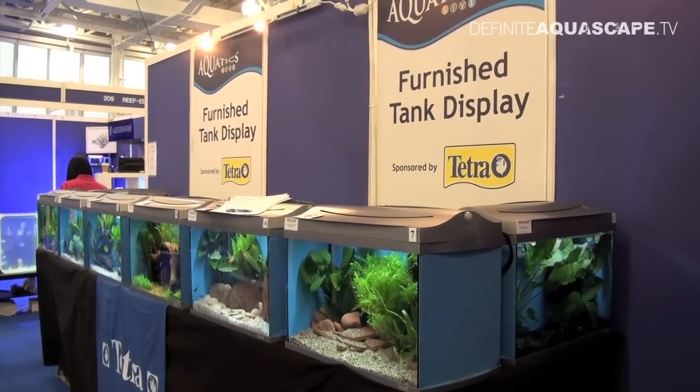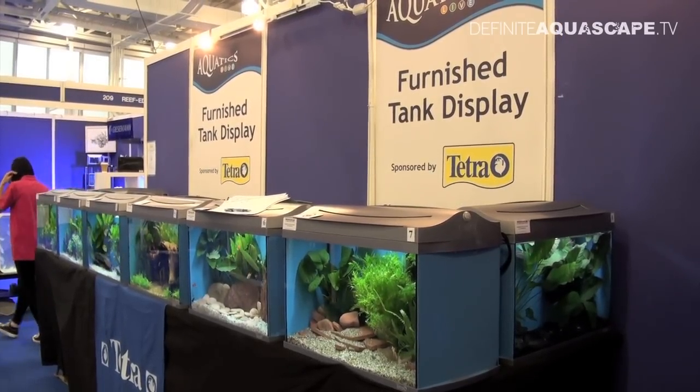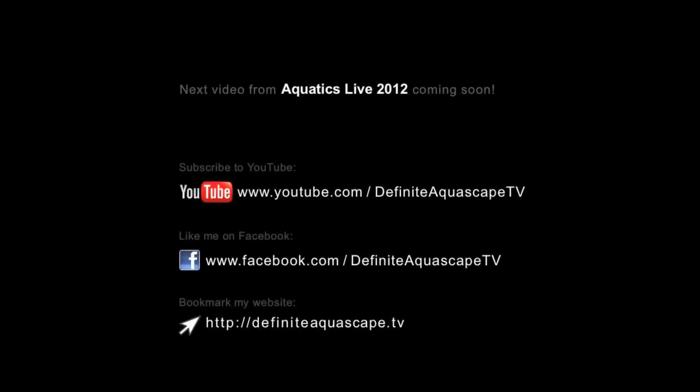Please also note that all the aquariums have walls covered with opaque background. It's really important because you are not distracted by things visible behind the aquariums, and also fish feel much safer when they don't see the surroundings. So this was the exhibition made by members of Hanslow and District Aquarius Society. If you liked this video, please share it with others. You can also subscribe to my YouTube channel, like my page on Facebook or bookmark my website to be updated about new videos.